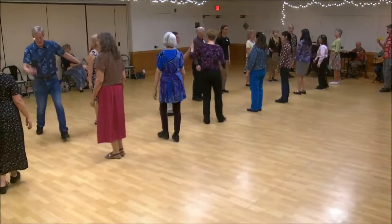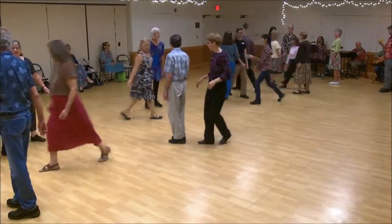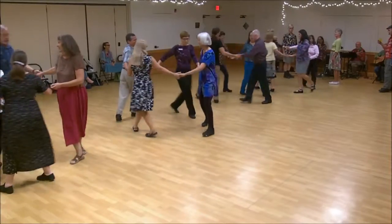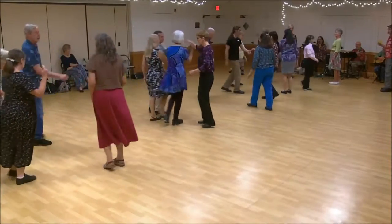First corner's cross. Second corner's cross. Circle down. One's cast, two's lead up.